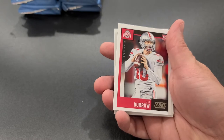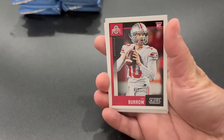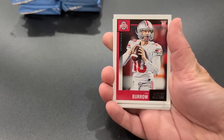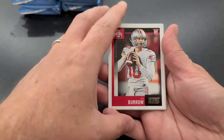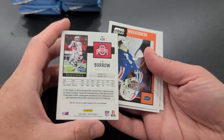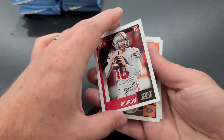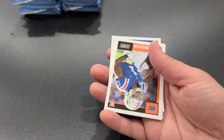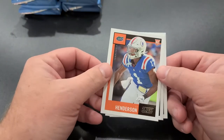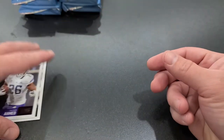This set actually has Burrow in Ohio State and in LSU, so you get double the Burrow coming out of Score 2020. Really great cards — it's not exactly a variation per se, but you're definitely getting two different types coming out of the Score card. Henderson, Denzel Mims, and Ahmad. Let's get these top-loaded up.